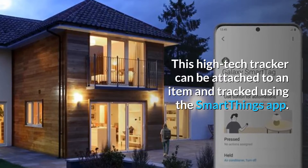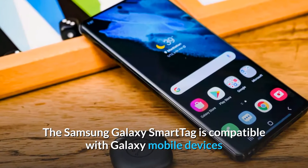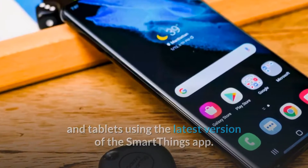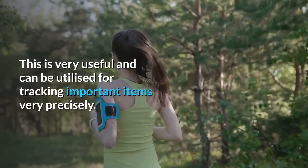This high-tech tracker can be attached to an item and tracked using the SmartThings app. The Samsung Galaxy Smart Tag is compatible with Galaxy mobile devices and tablets using the latest version of the SmartThings app. You can also allow the tag to find your phone, which is very useful and can be utilized for tracking important items very precisely.